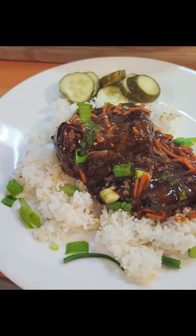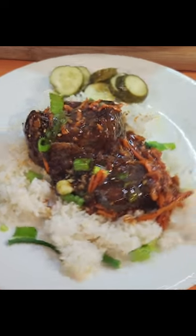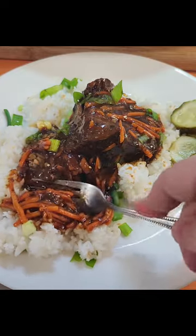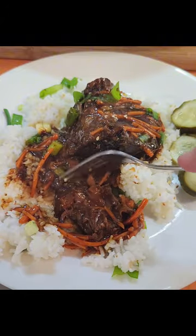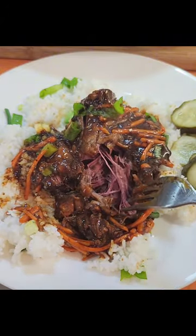I am going to show you how to make the most delicious fork tender Korean style short ribs in the crock pot that you can have on a weeknight with almost zero effort. This is definitely a recipe that you're going to want to make over and over again. This is a keeper. Okay, let's get started.